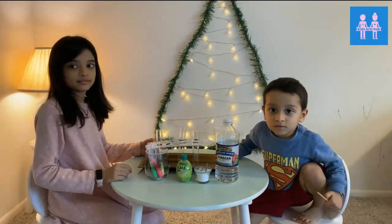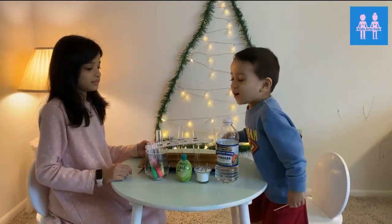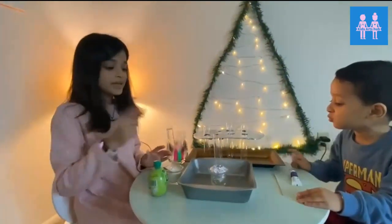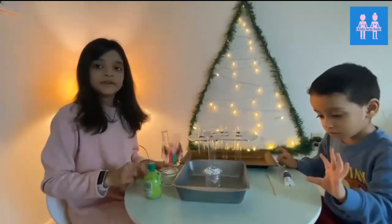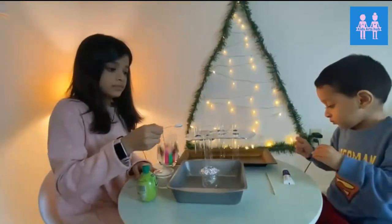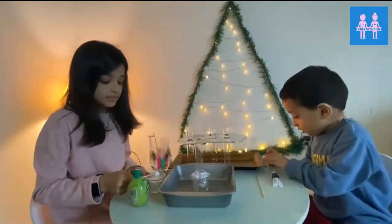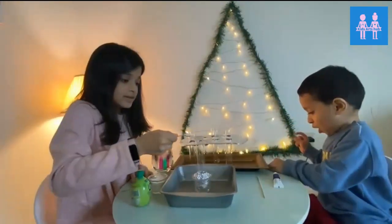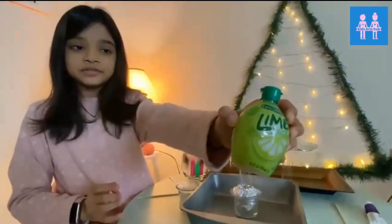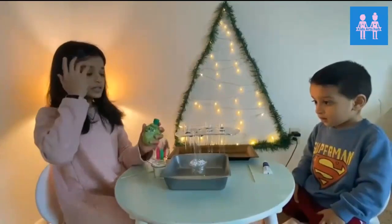Shambhu, today you are going to make a whole candle. Hey friends, can you join me in this experiment? We're first going to add two spoonfuls — first spoon, second spoon. Now we're going to add lime juice. I'm using this one, but you can add any kind of lime juice you have, or just add lime.